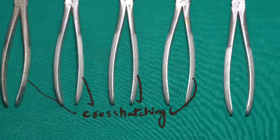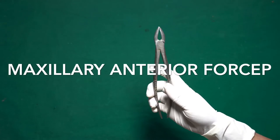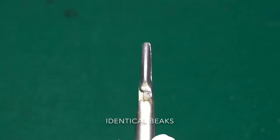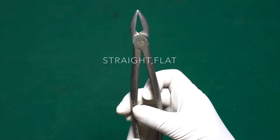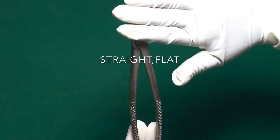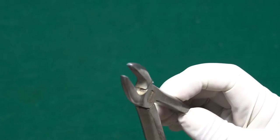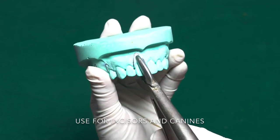Let's start with maxillary anterior forceps. They have identical beaks — both sides of the beaks are similar. The beaks are straight with no concavity; it's flat. Unlike molars and premolars, their beaks are always closed. They are used for extracting incisors and canines.